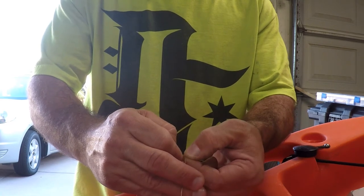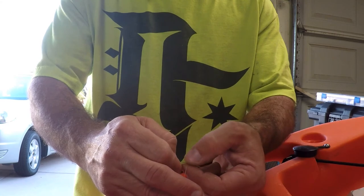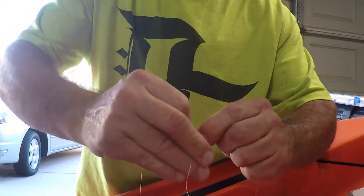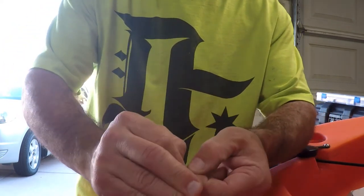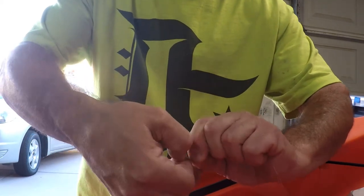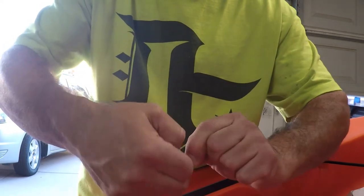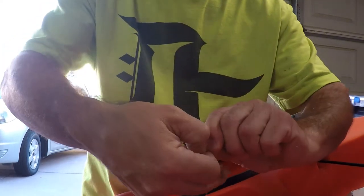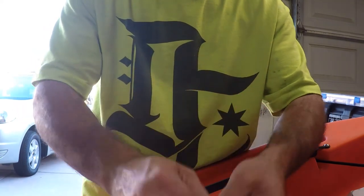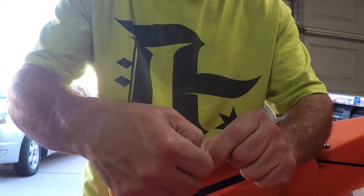Braid is so flimsy that I pretty much have to flip it. With other line you can kind of work it with your fingers, but I haven't found a good way to do this so I just flip it over. After it goes over I re-pinch it, then flip it again — so there's 2, wrap it tight, grab it again, pinch it, 3 — and continuing on to 5 and 6.